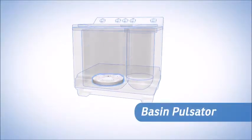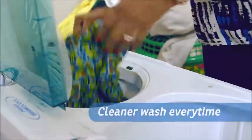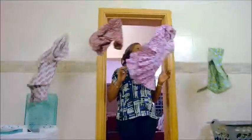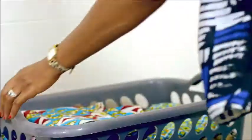Equipped with a basin type pulsator that ensures a cleaner wash every time and an efficient spin program to ensure your clothes dry faster and come out super clean. It also saves time and it's so affordable. I now have more time to do more important things with my family.